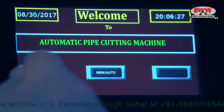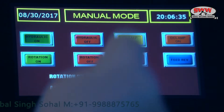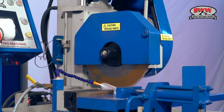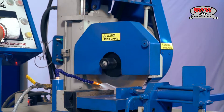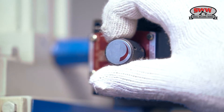The machine has manual, semi-auto, and auto modes. It is a hydraulically operated machine for smooth operation, with adjustable vertical feed for cutting different types of materials.